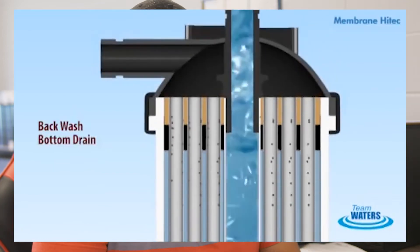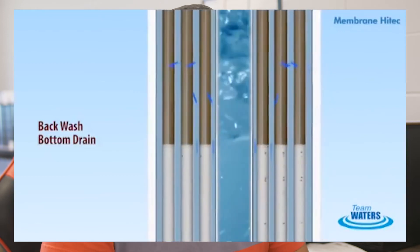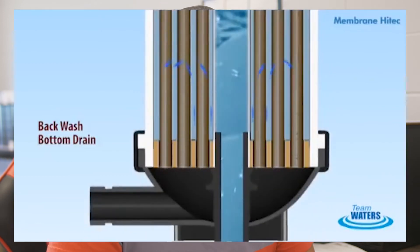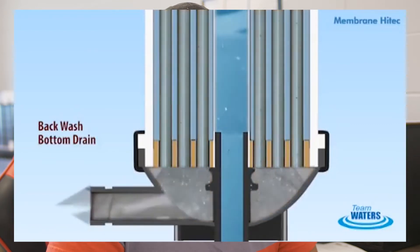Instead of sucking into the membrane, it'll push it out, and it'll also aerate and shake up anything that might be caught in the membrane itself. That backwash system is automatic, but it is a good idea for operators to watch the sequence — actually go up on top of the tank, maybe open the hatch and take a look at what's happening inside during the backwash.